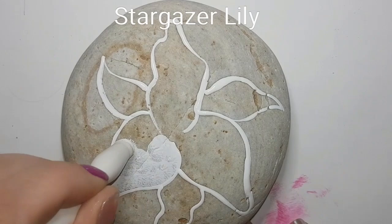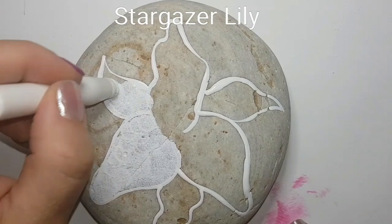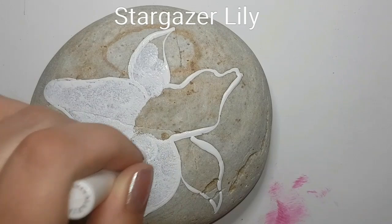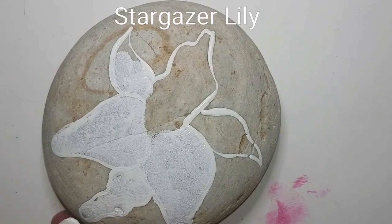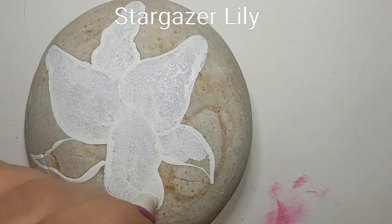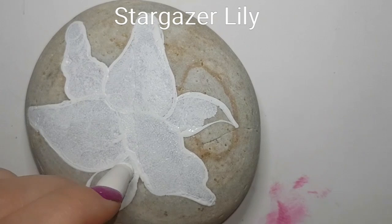I am using a Martha Stewart sponge dauber to fill in where I've put the petals for my lily, and I'm going to do two coats. I love using a sponge to fill it in because it gets in all the little nooks and crannies and pits and bumps, and it gives great coverage with no paintbrush lines. With acrylic paint that can be really noticeable, so I sponge on two coats and start with a nice bright white flower.